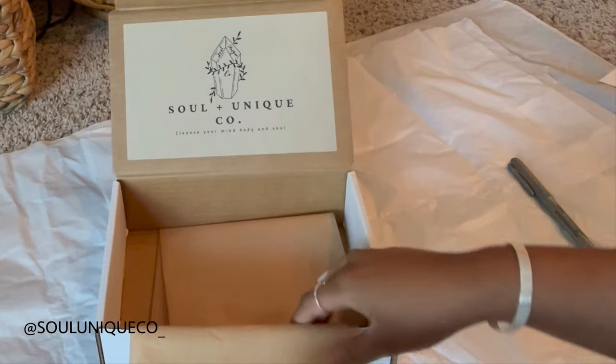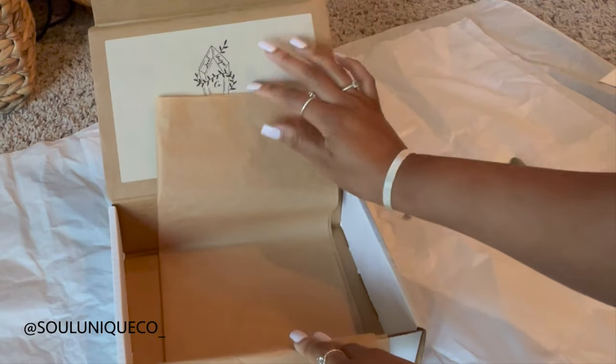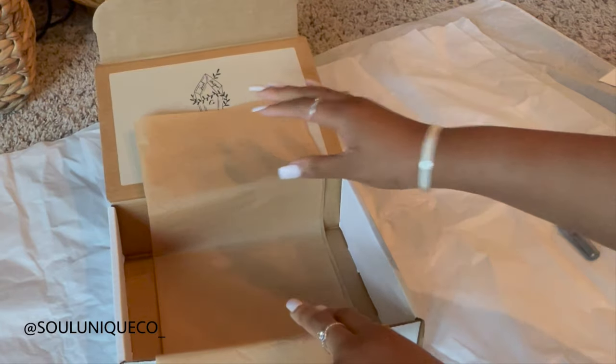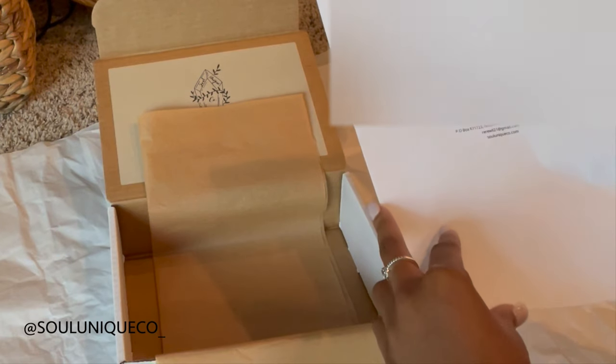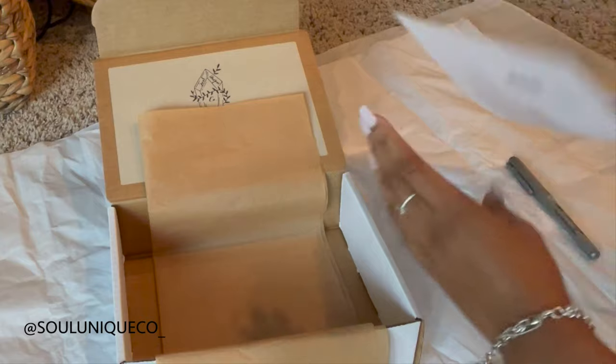Alright guys, today we are doing a pack orders with me video and I'm just going to be showing you guys some tips on packing orders. You guys can just watch it or whatever you want to do — whatever you clicked on the video for, hopefully you get something out of it.